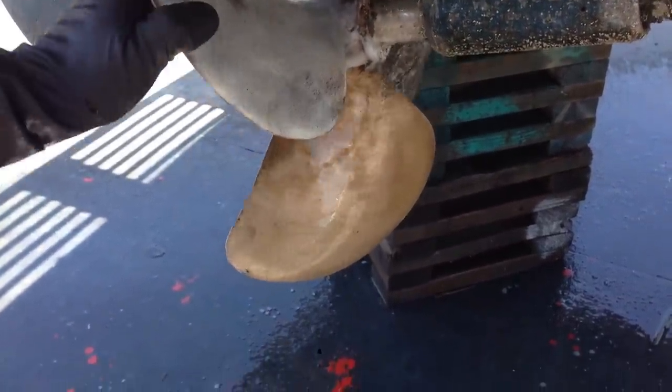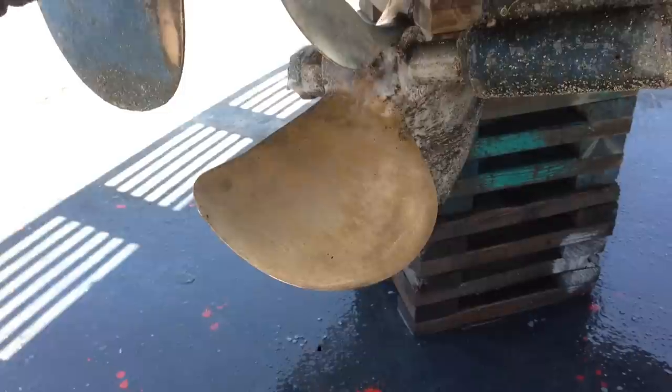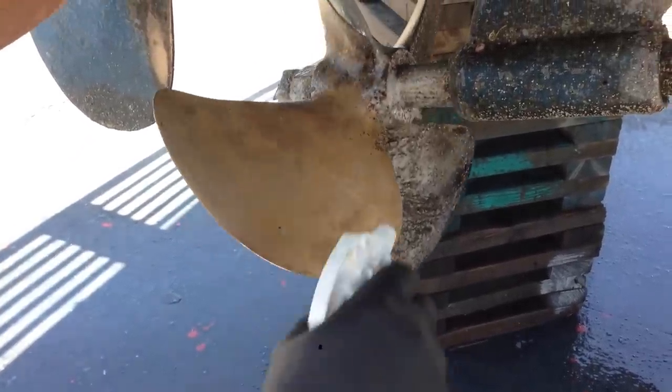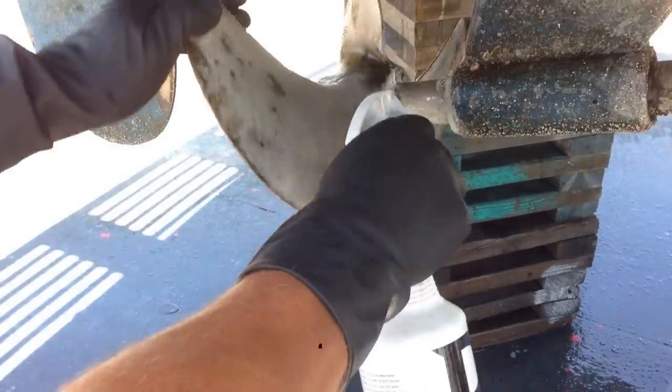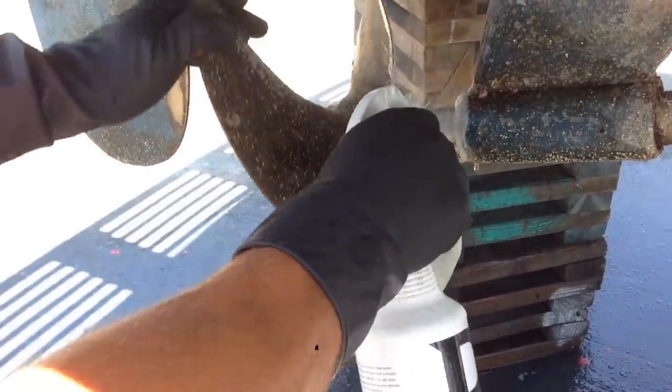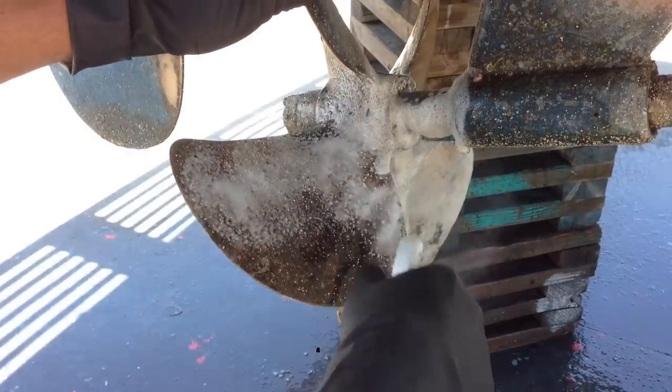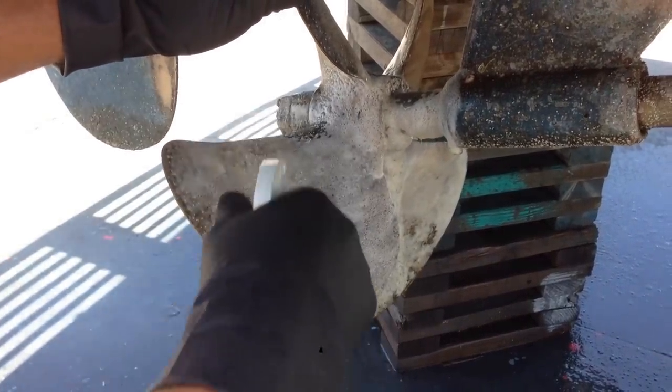I just did this blade right here. If you look at it, it's exactly the same blade as right here — I just cleaned that one. Took about three to five minutes. We'll do the prop shaft here — see right there? That's all barnacles right there. In a matter of minutes, this prop will look brand spanking new.